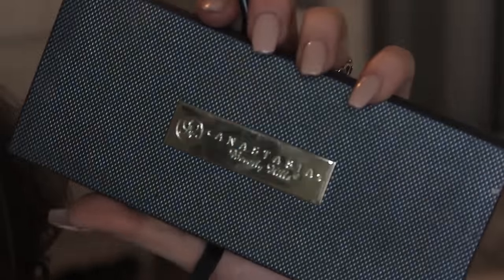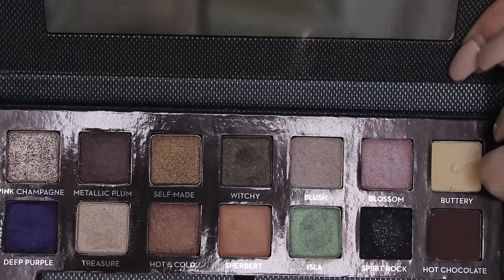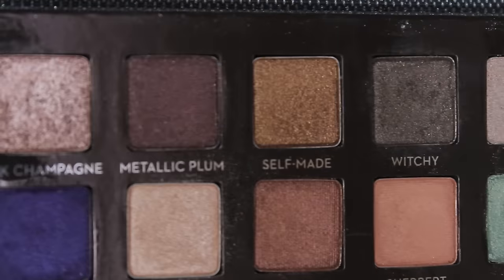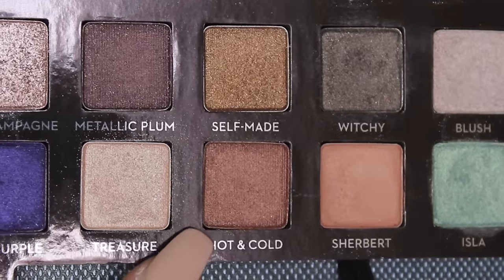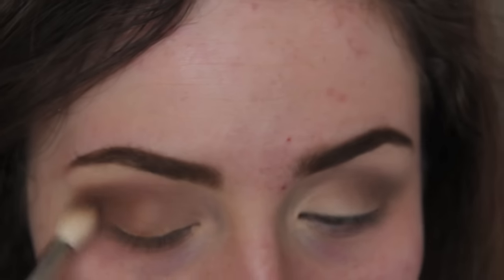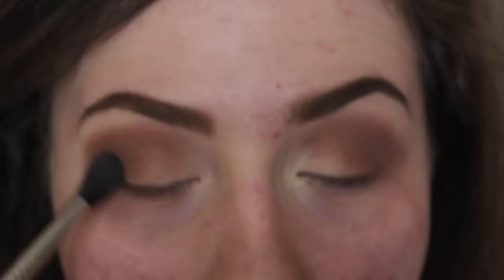Next I'm using my Anastasia self-made palette — I love it because it has a great variety of very pigmented, high quality colors. I'm using the hot and cold color, which is a brown with a little shimmer, and applying that to the outer third of my eye to make it a little bronzier and smokier.